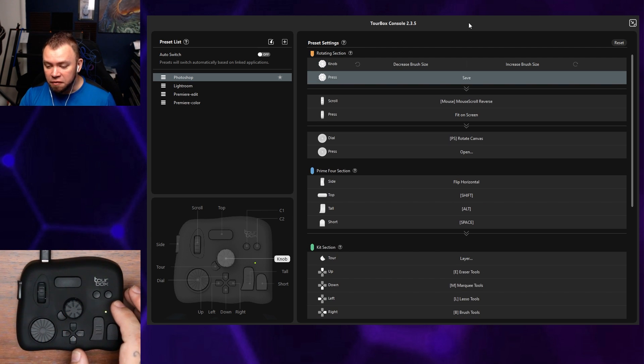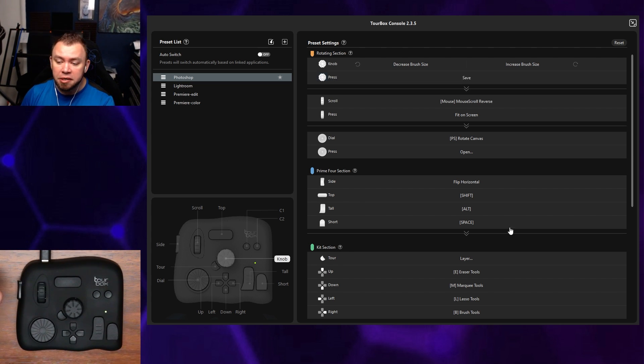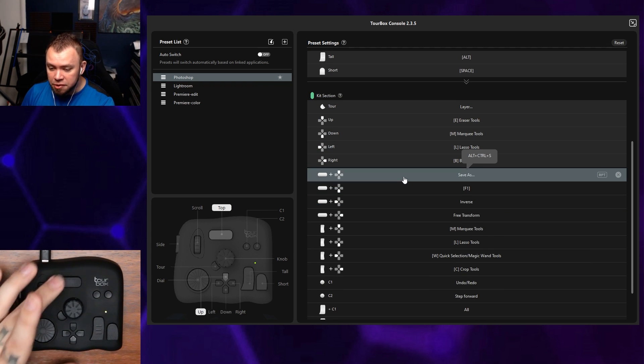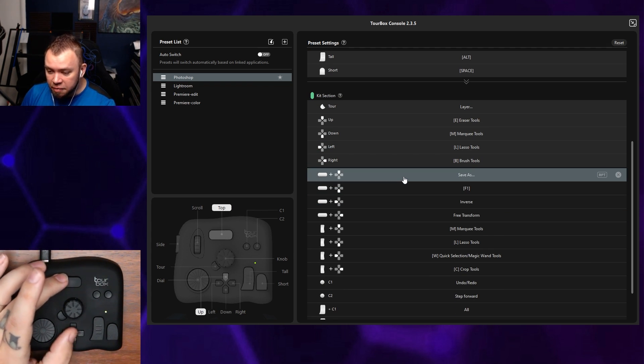That gives you a lot of different things you can use to customize, to make whatever software you're using function a lot more efficiently. Even more than that, there are button combinations — if we scroll down, you can see combinations using the top button and the D-pad.